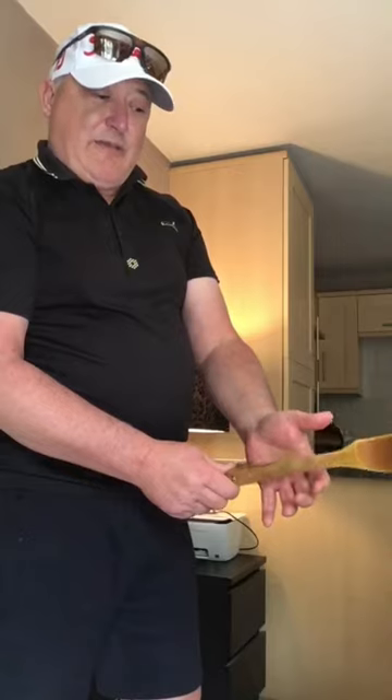This wooden spatula — you'll probably have one in the kitchen — is a perfect tool. It's a flat, narrow object, and the key point is: don't get the handle too much in the palm of the hand like you would a hammer. Instead, get the handle to sit across from about halfway up the index finger, across the top joints of the other fingers.